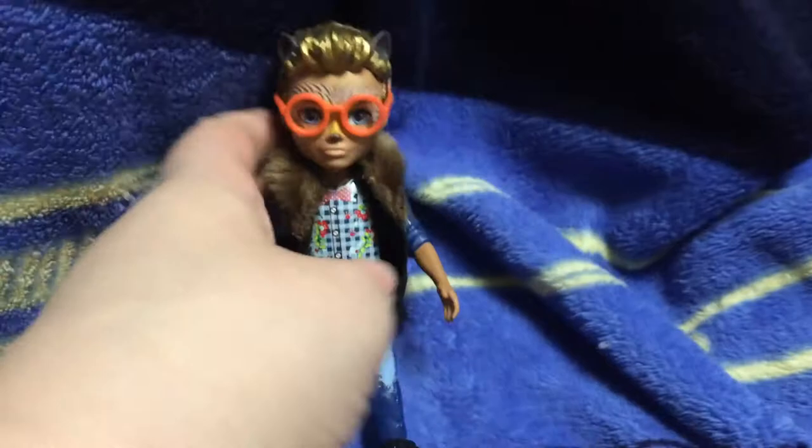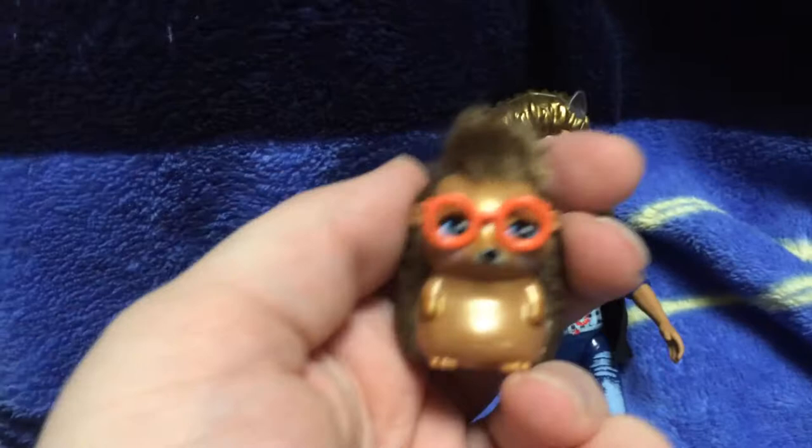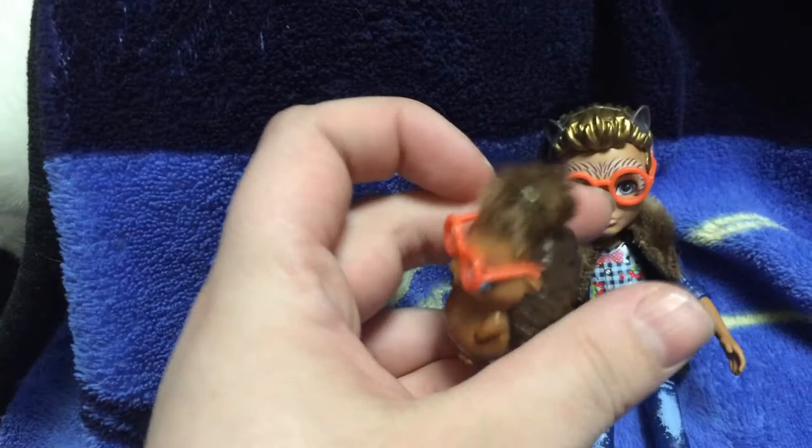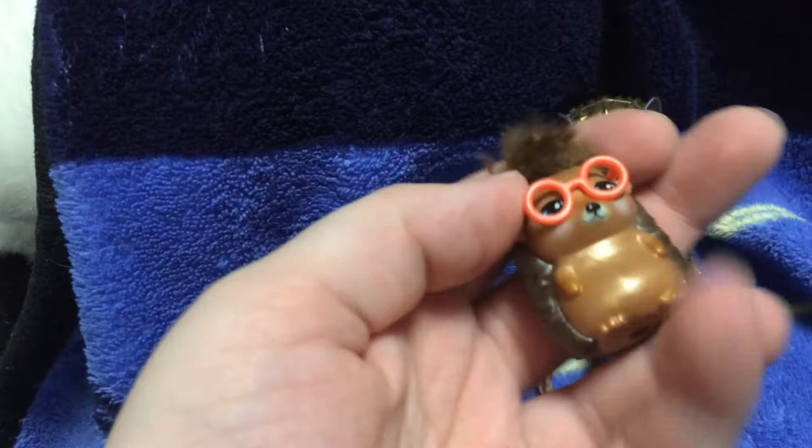Let's look at his little hedgehog pet — it looks just like him. He's got blue eyes and brown quills, but his are actually brown and not golden. He's got this cute little tuft of hair on top of his head, and he's sitting down. And he's got this cute little button nose and little chubby cheeks.